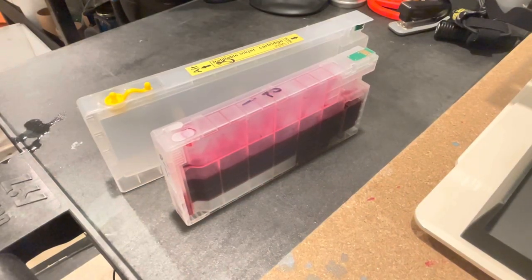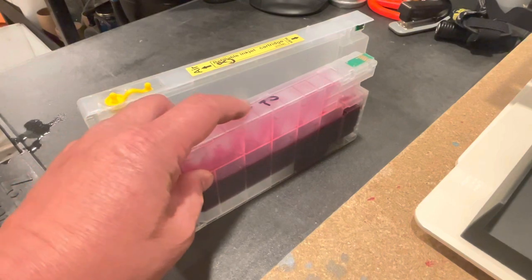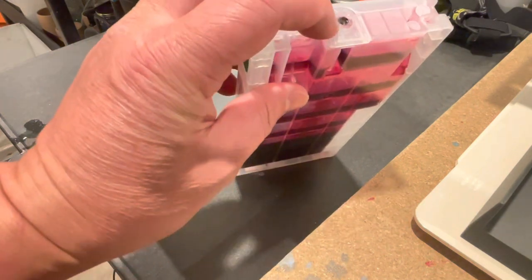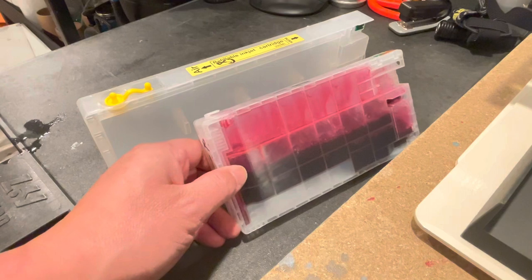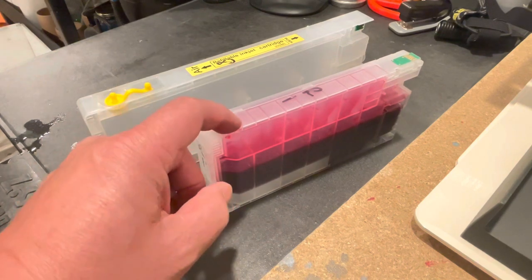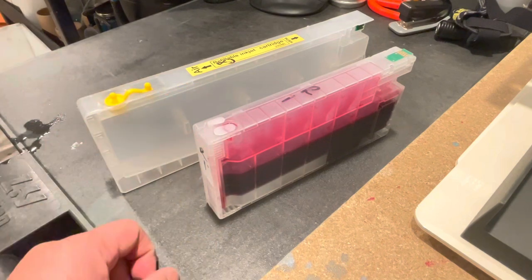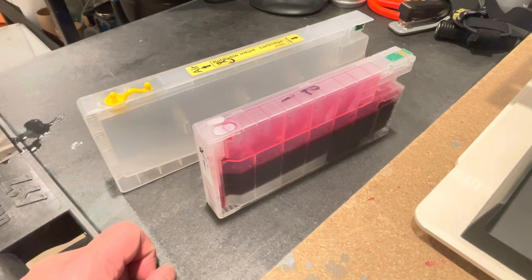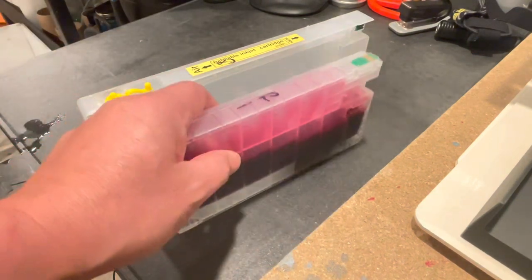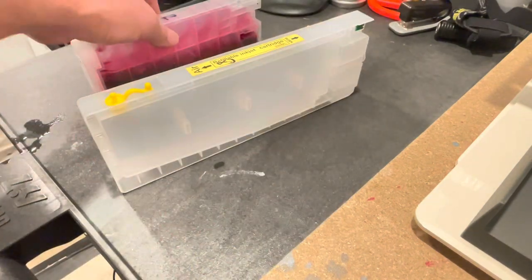Hey, it's Leo, and I'm here with a video on how to clean your cartridges out for a P5000, 4900, 4880, 48 series, or 4000s — these are the Epsons. This one here is for the 4900 and P5000. I currently have Piezo Flush in here because I use this to store my machine when I'm going on vacation. It's almost Christmas, so I'm getting ready to store my P5000.